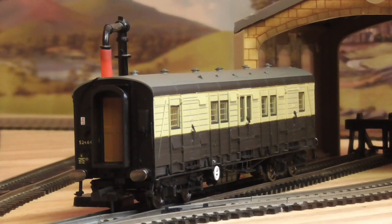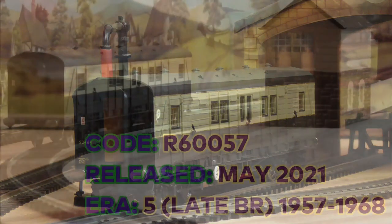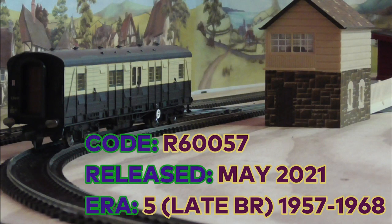Hi guys, today we're looking at this Hornby Sir Winston Churchill funeral luggage van. The number of the luggage van is 524645. As a Winston Churchill fan I am excited to have this in my collection. I know it's sad that I like Winston Churchill, but it's a hobby of mine. I've got most of his books and DVDs - big fan. I know he's controversial, so this was a must for me.